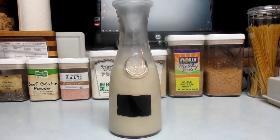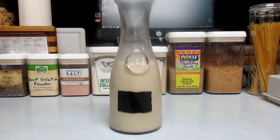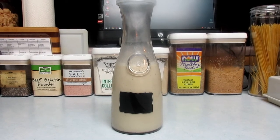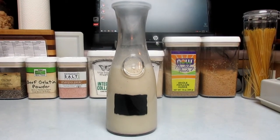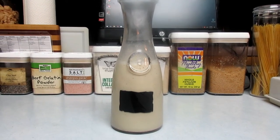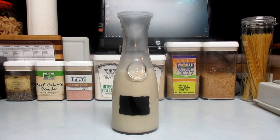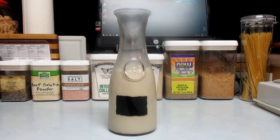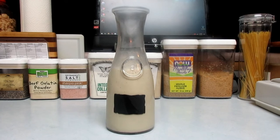A little tip: if you feel like you have cooked egg bits or chunky pieces of spices in your eggnog, before you put it in the jar you can strain it through a sieve and that'll make it creamy and delicious. So let's put this in the refrigerator and in the morning we'll see what it tastes like.